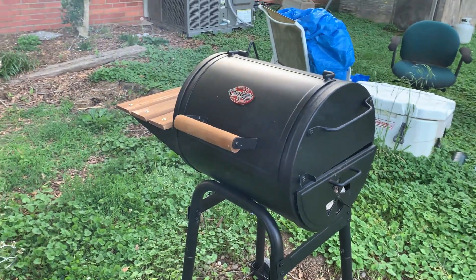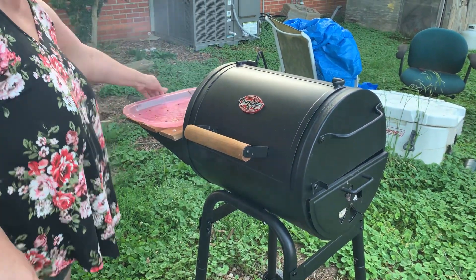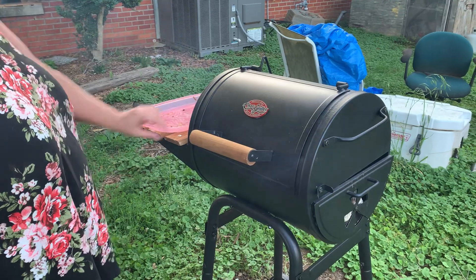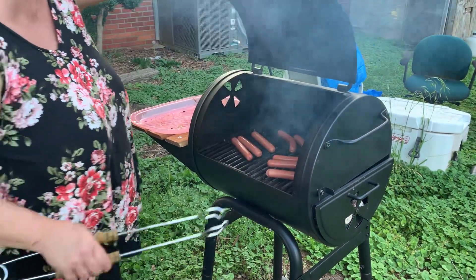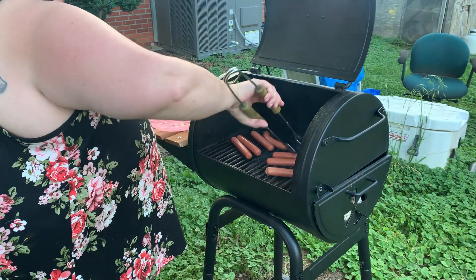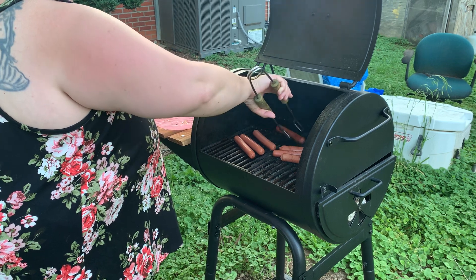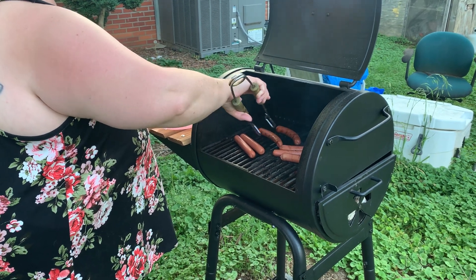I'm going to lick some dregs off my hand. Oh, baby. Chocolate's the way to go.